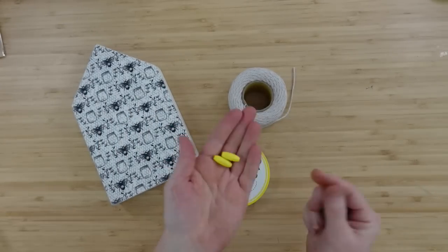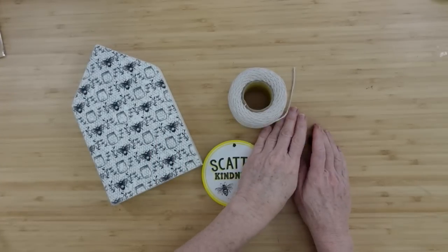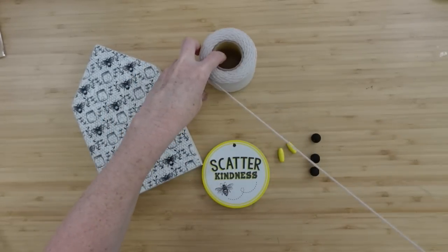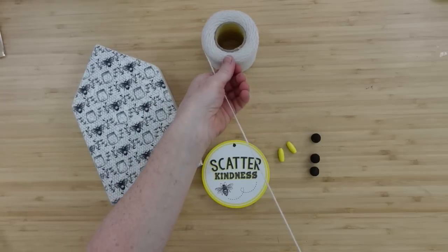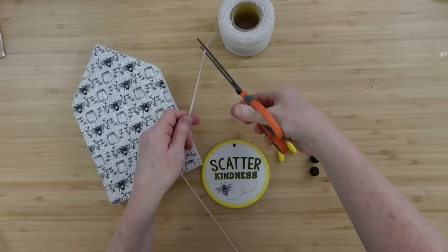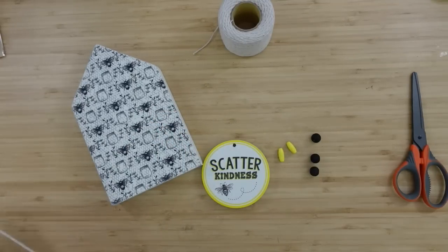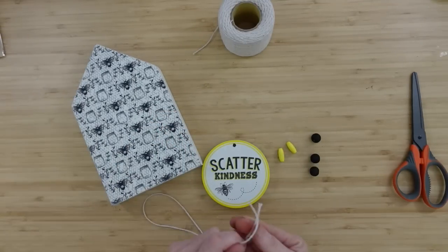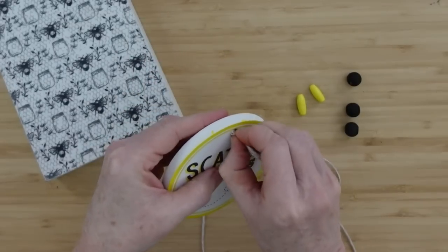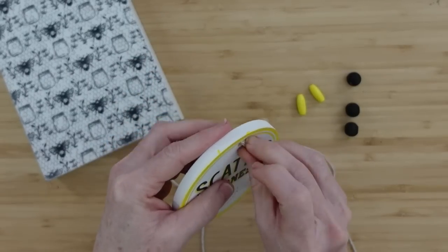I've got some black beads and some yellow beads — you can get beads at Dollar Tree, any type you like. I've got some cotton cord and I think I want to use this instead of jute this time. You could also use Baker's Twine if you prefer that. I do have some yellow and white Baker's Twine, but I was afraid it would be just a little too busy, so we left that one out.